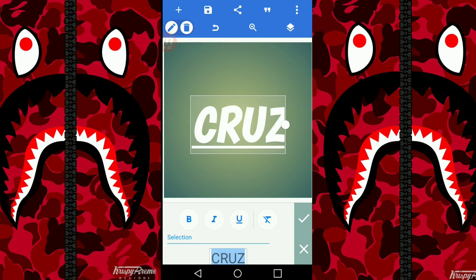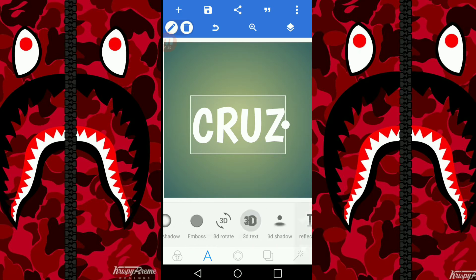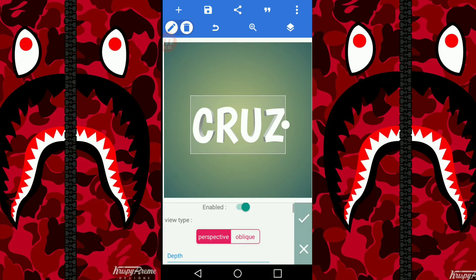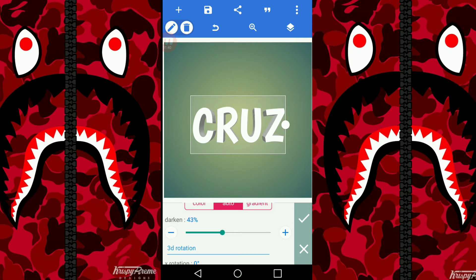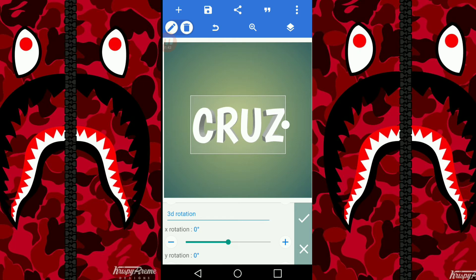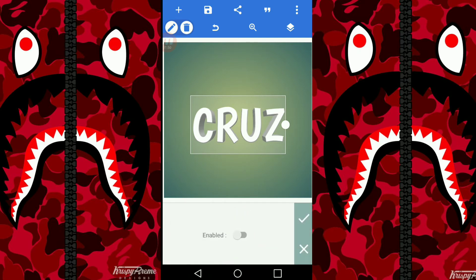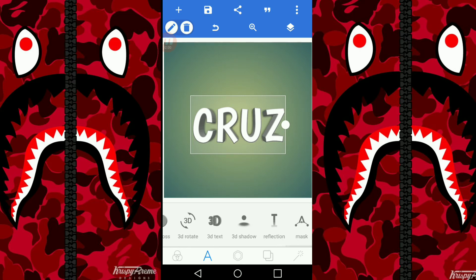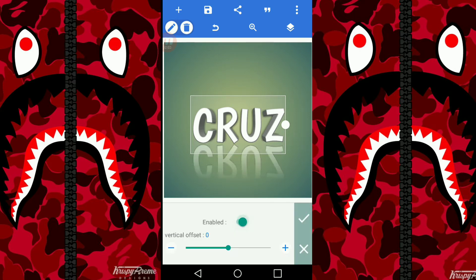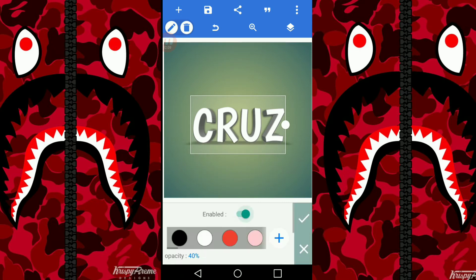Then you pick the style you want. To make it 3D you go right here and turn that on. Make that a little more, then darken it — set how much you want. Then turn this on, and the inner shadow — turn that on if you want. And the shadow, if you want, you can put a shadow on it. It's looking pretty neat.